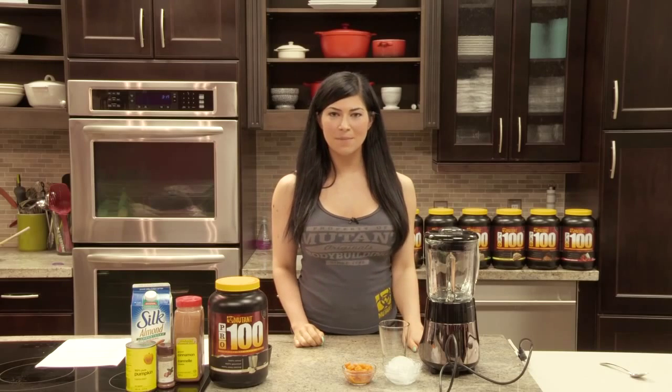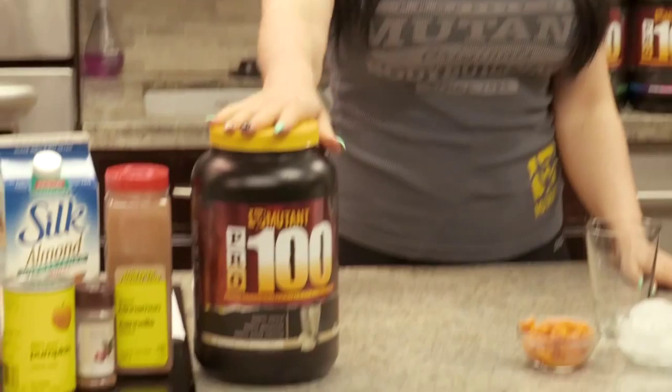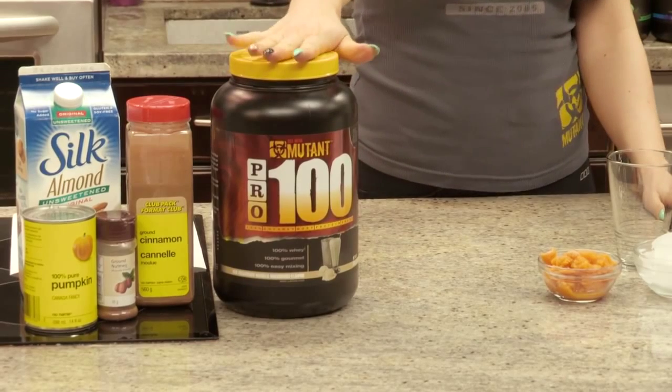Hi, Mutant Nation. This is Feed a Mutant. I'm Emily Adams, and today I'm going to be showing you how to make a smoothie with the new Pro 100 — an old-fashioned vanilla milkshake.